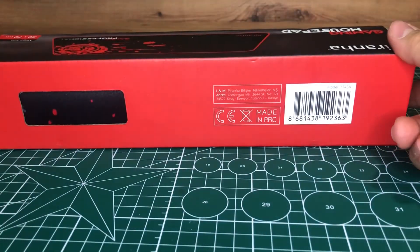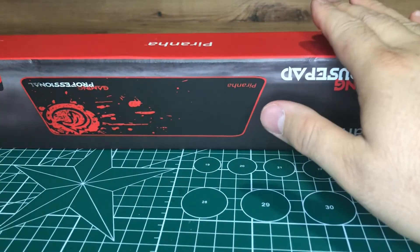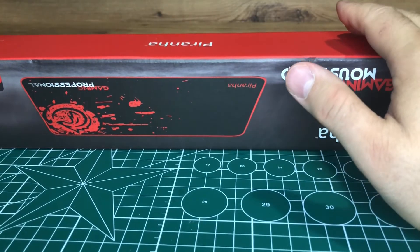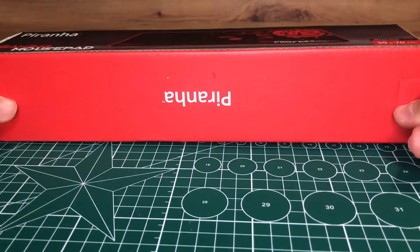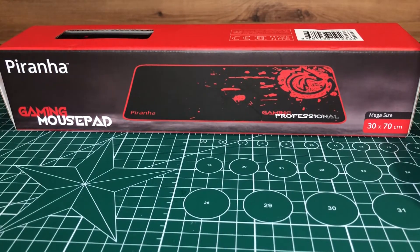Rahatlıkla kullanabileceğiniz bir mousepad. Bu tarzda videoların gelebilmesi için kanalımıza abone olunuz. 1000 aboneye çok az kaldı. Sizlerle büyüyoruz, sizlerle gelişiyoruz. Sizlerin destekleri sayesinde bu tarzda videolar çekebiliyoruz. Bizlere abone olup desteklerseniz çok memnun oluruz.